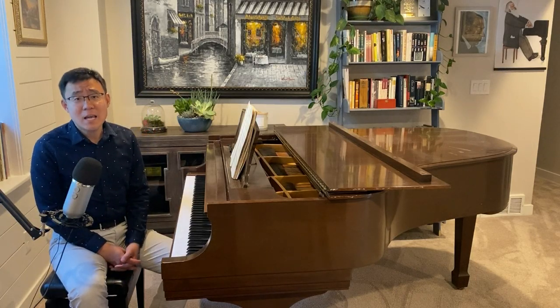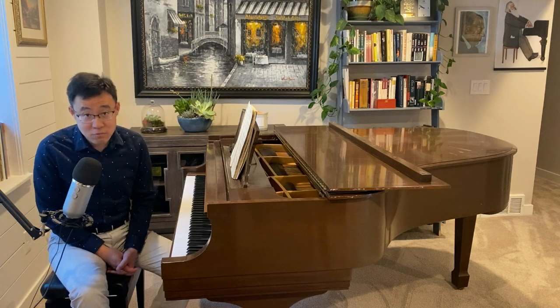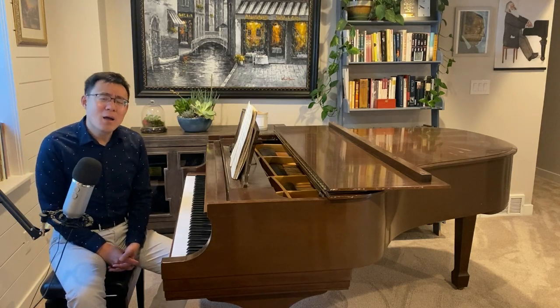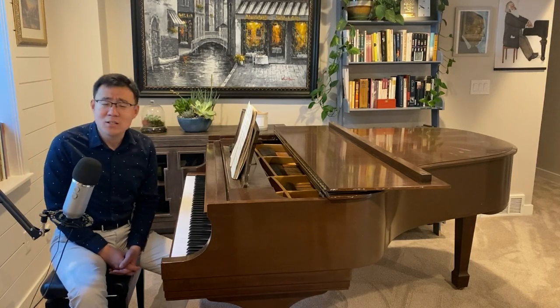And then the second pianist today, we have Yaya from Tunisia, Africa. I was really quite amazed and impressed by these two excellent players.